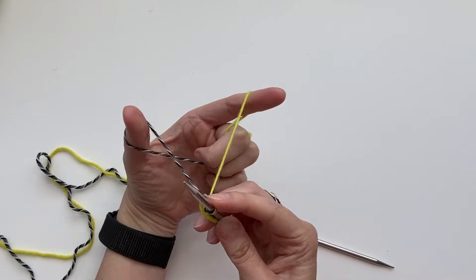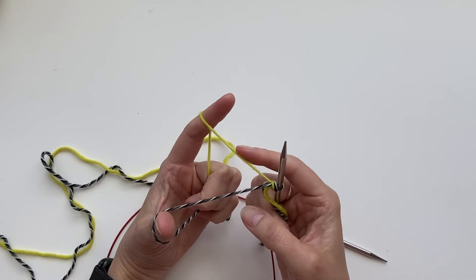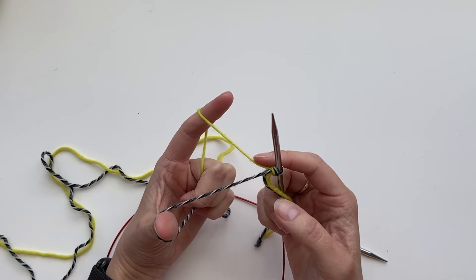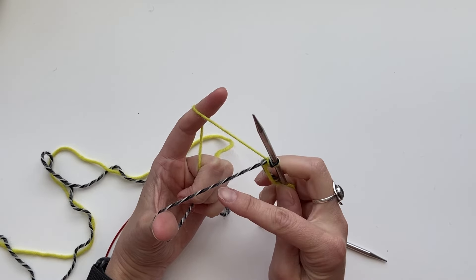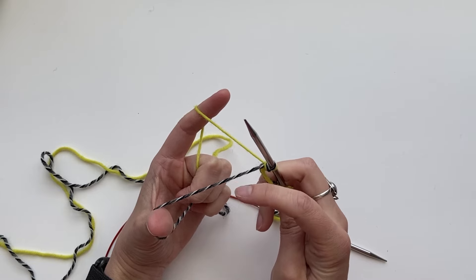Now I'm going to bring both of the yarns to the back. I'm going to knit the yellow stitch with the yellow yarn, then bring both of the yarns to the front and purl this stitch with the other color. Then we bring them to the back again.